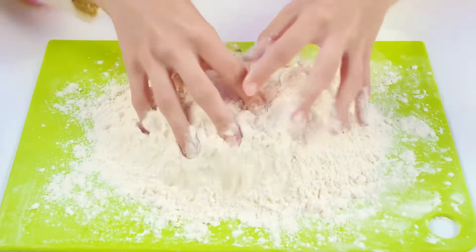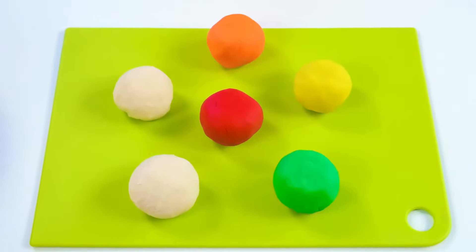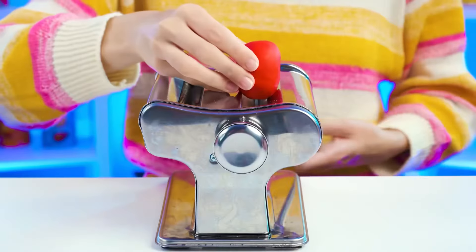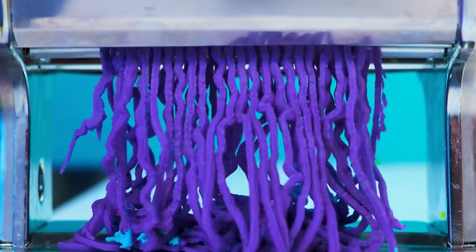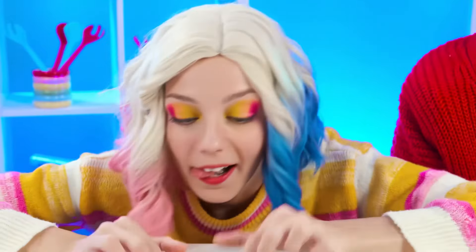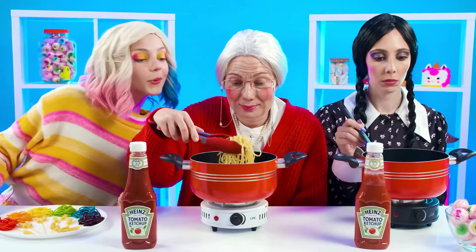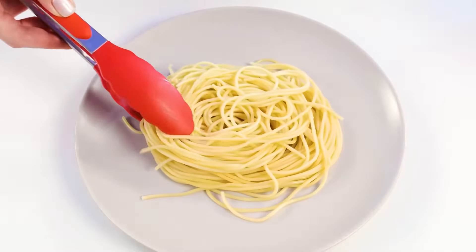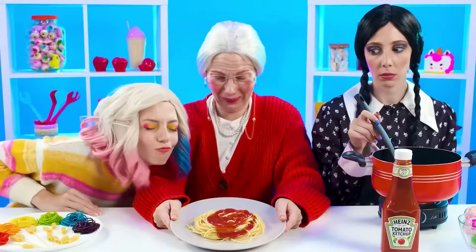Enid needs the dough. When it's ready, she divides it into small balls and colors each ball a specific color. Using a special device, she cuts the dough into colorful noodles. What a beauty — it looks really cool. And most importantly, it's genuine spaghetti in the form of little flowers. Grandma remembers that her granddaughter always loved regular spaghetti with ketchup — so why not give her exactly that? Both satisfying and delicious.